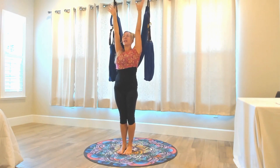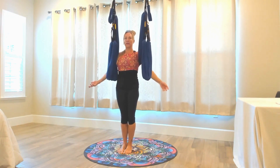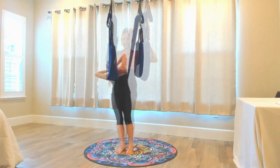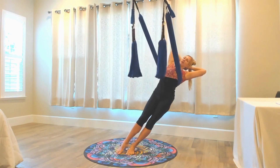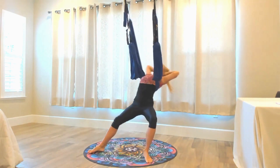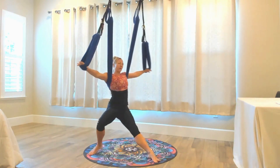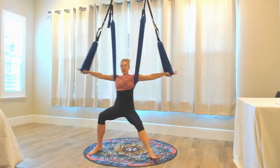Every inhalation is an opening and every exhalation is a close or a resting. Wrap your arms around the backside of the swing. Let the upper body sway from side to side, nice and easy. From here, bring your sway a little bit wider to the edges. We're going to work with the spherical nature of the body.